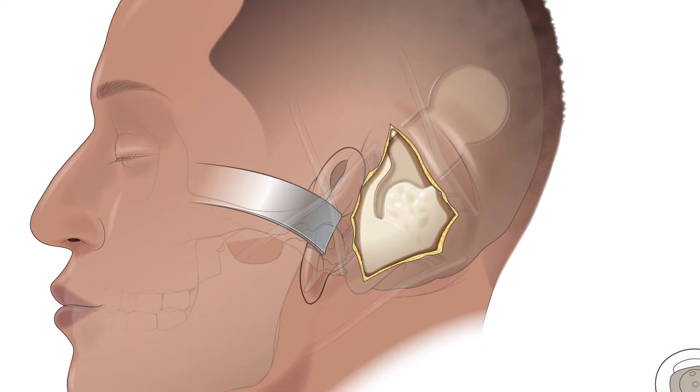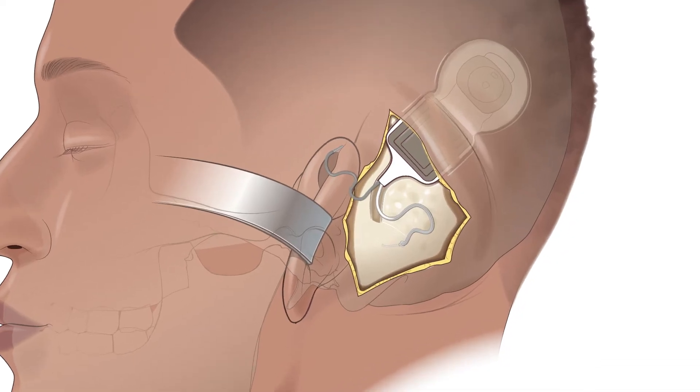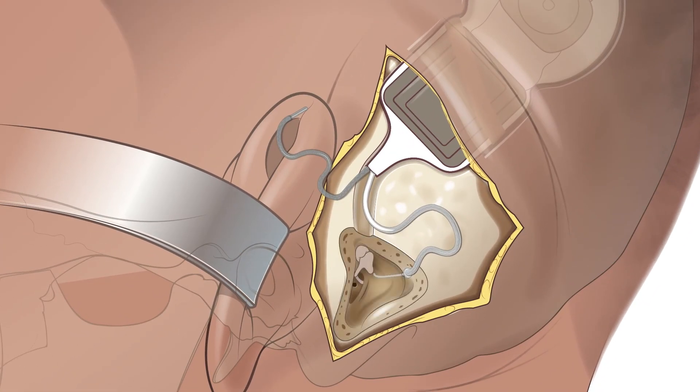The internal processor is placed into a soft tissue pocket or a small depression in the bone. The surgeon drills away some bone in order to reach the cochlea. The electrode array is then inserted into the cochlea in a slow and controlled fashion.